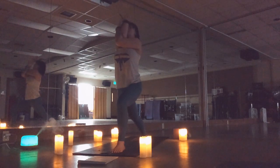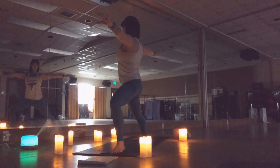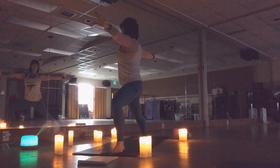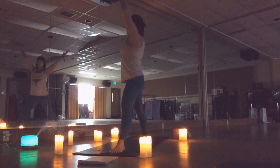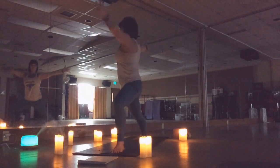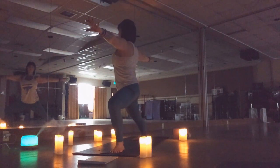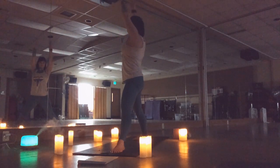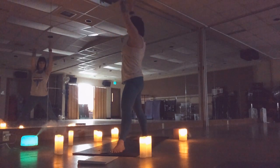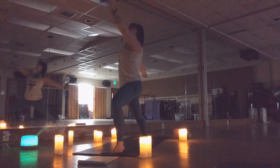Lengthen up — warrior two. Shoulders back and down, arms are long, keeping that knee in line with your third toe. Inhale, rise. Exhale, sink. Two more times.